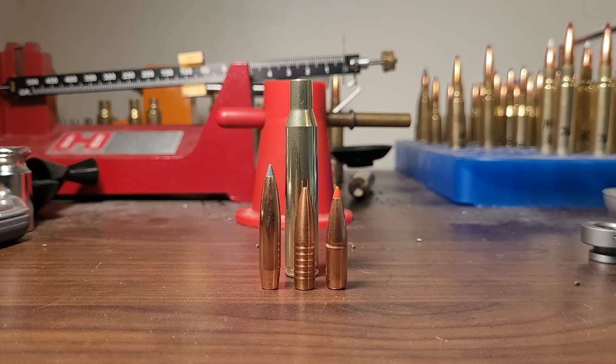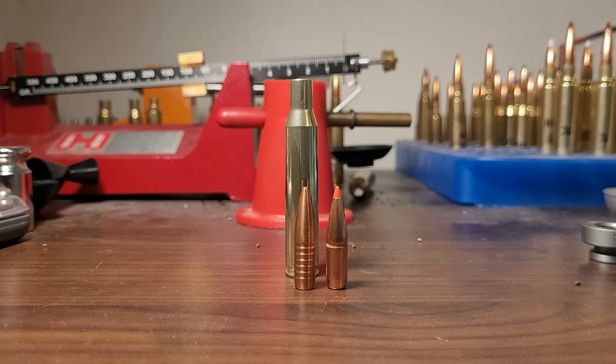Welcome back to the channel. I'm really excited to have a discussion on the classic 270 Winchester. We're going to talk about how it's a lot more versatile than I think a lot of people think it is. We're also going to discuss how the 270 Winchester is getting a 21st century update that's going to change everything for it. I think the two words that really describe the 270 Winchester for me is: it works.